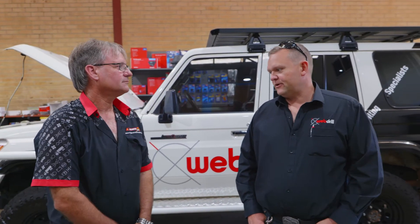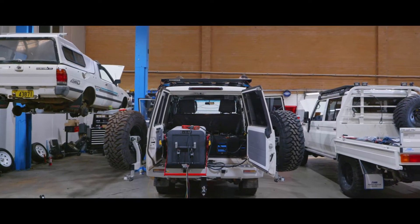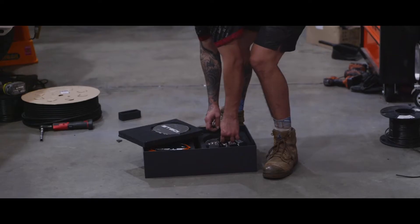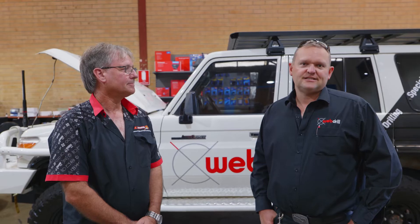Here we are with Autospark — the relationship with Webb Drill. We've been working together now for four and a half years. I came to Tim with LV number two and we've now got LV 33 in the workshop. The request was that I wanted all the wiring to be the same from LV 2 onwards, easy to work on and able to last the four years in the camp of Salt Lake.